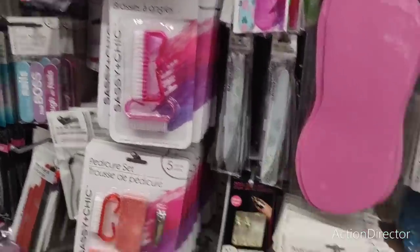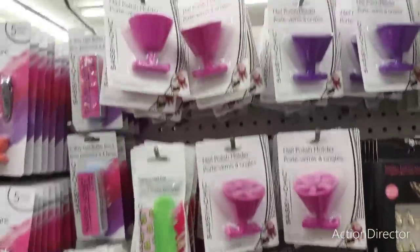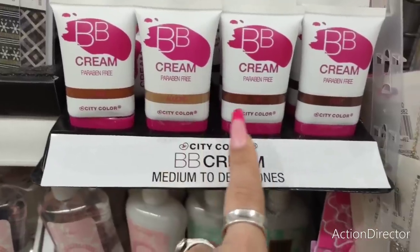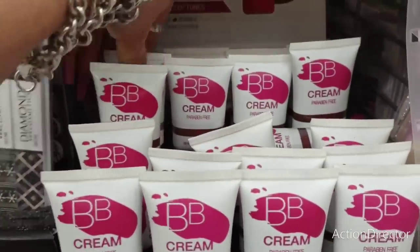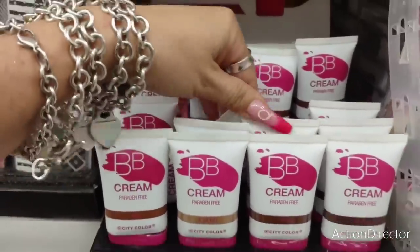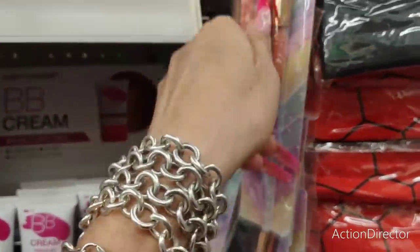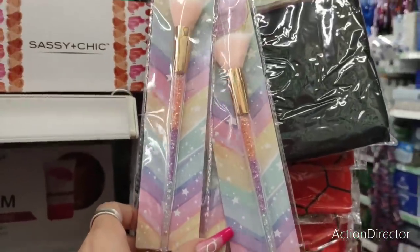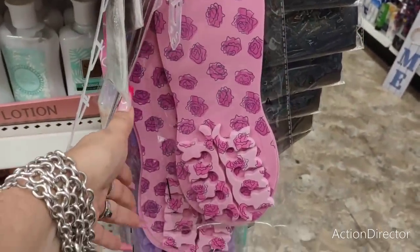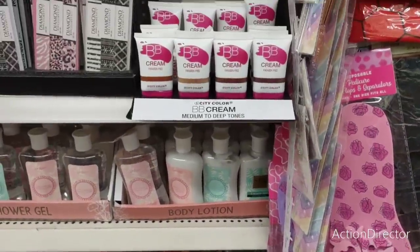They also have pedicure flip flops in neon green and pink — that's always fun. Nail polish holder in lavender and pink. They also have baby foundations — almond, tanned, deep, and medium to deep tones. The unicorn brushes with little glitter on the bottom. I like these disposable pedicure flip flops because they actually have the toe separators and they're cuter.